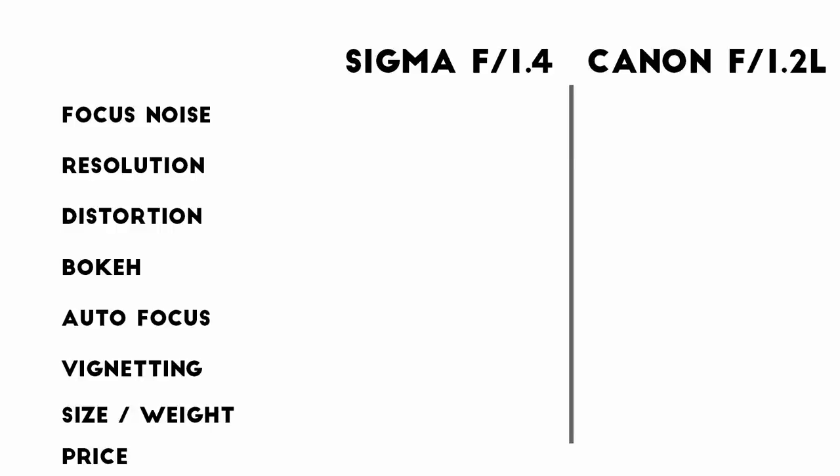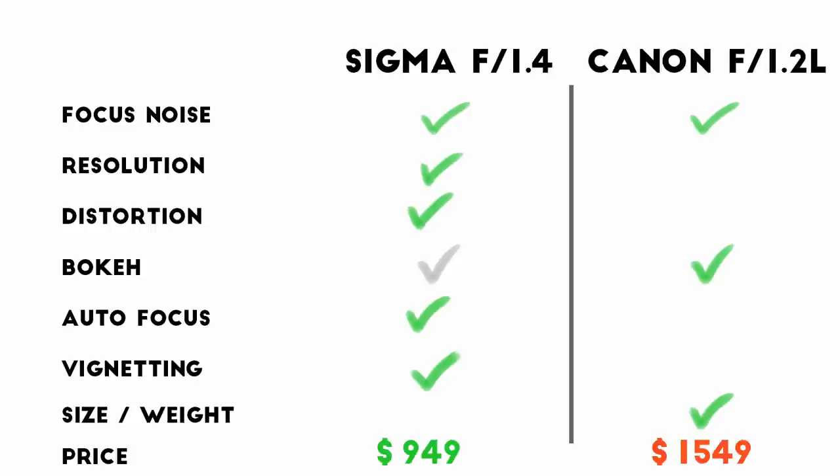So to summarize: the focus noise is a dead tie. When it comes to resolution, the Sigma is better in the center and at the edges. Although it's not very significant, the Sigma also has less distortion. The bokeh is really a matter of taste, but the Canon can still provide more blur and frequently smoother blur. When it comes to autofocus, I'd much rather shoot events with the Sigma — it seemed faster and more reliable — and the Sigma also had a bit less vignetting. The Sigma is significantly longer and heavier than the Canon, and of course it's about $600 cheaper. If you really need the shallowest depth of field possible, the Canon is your best option. But otherwise, I'd probably go with the Sigma.